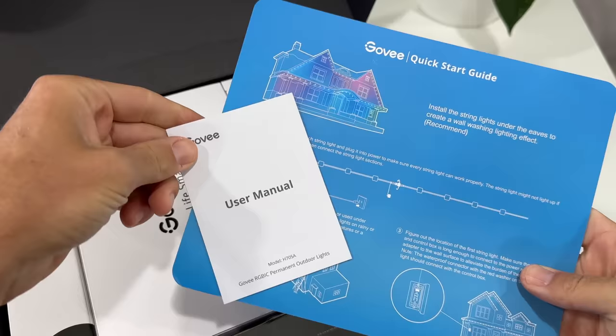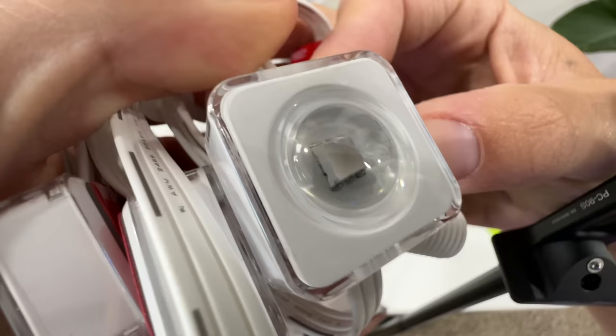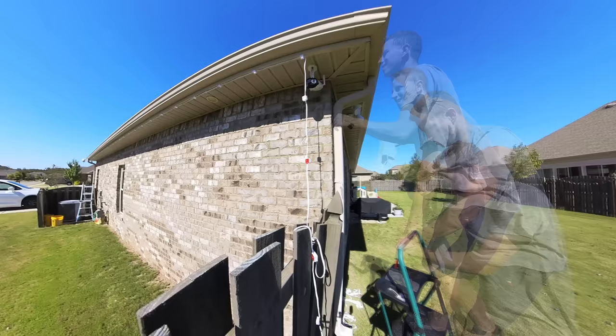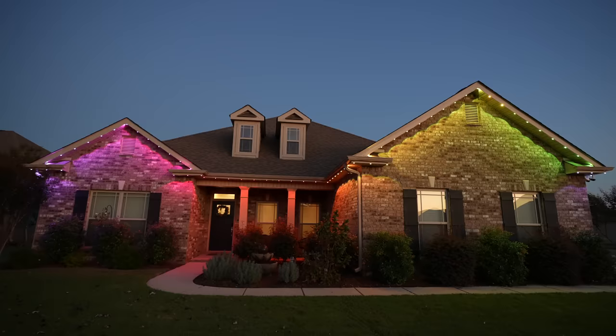These outdoor lights come in two different lengths, 15 or 30 meters. The strip lights are RGBIC, meaning they can display various colors simultaneously. They're IP67 waterproof, designed to be mounted permanently outside and rated to last 50,000 hours. They're easy to install, energy efficient and super cheap, like roughly $8 of electricity per year.